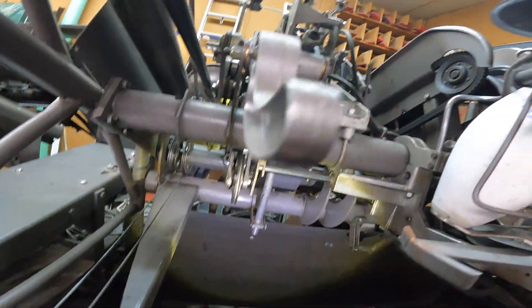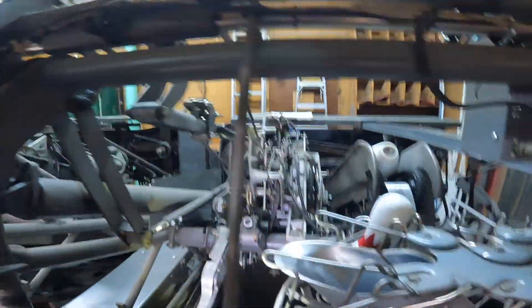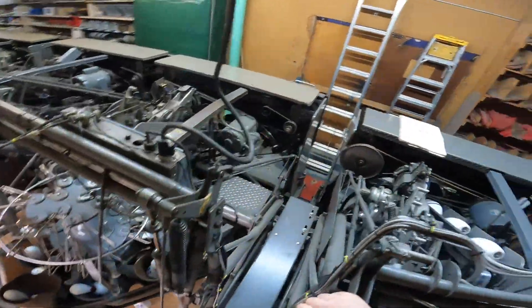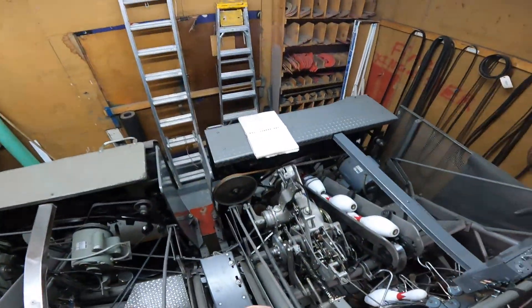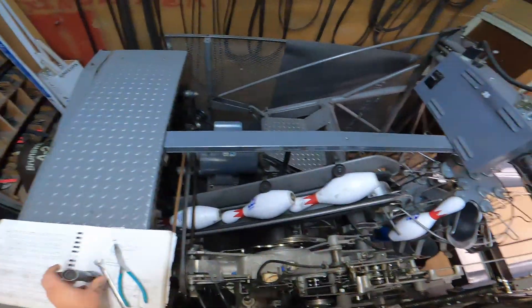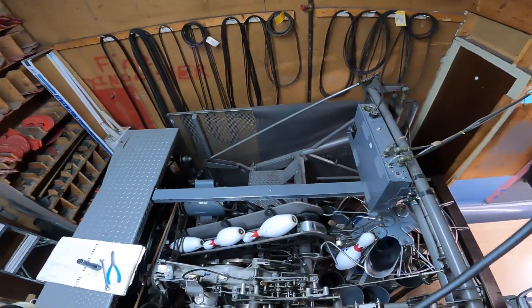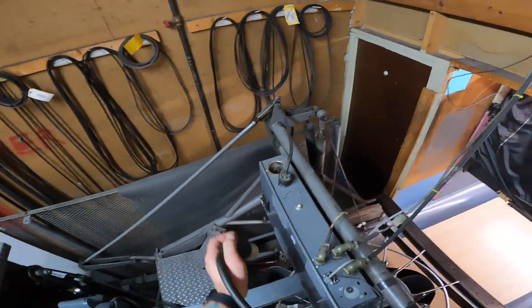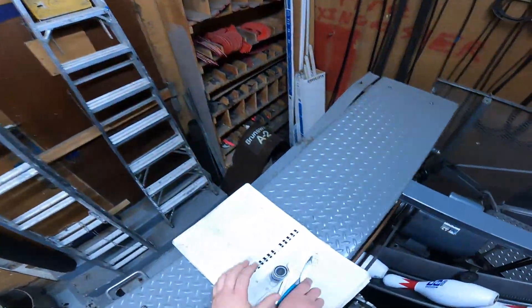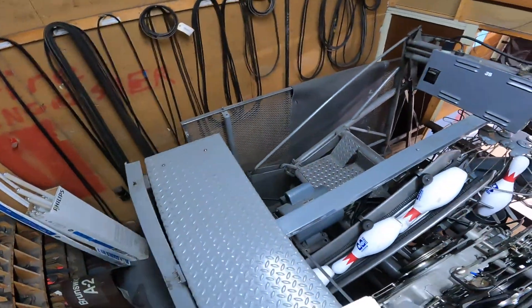Your detector rod is now installed. We have to go up and make sure that everything's close to adjusted, or make the adjustments. We'll have to get the machine back up to zero — plug in, turn the breaker on, and get it back to zero.